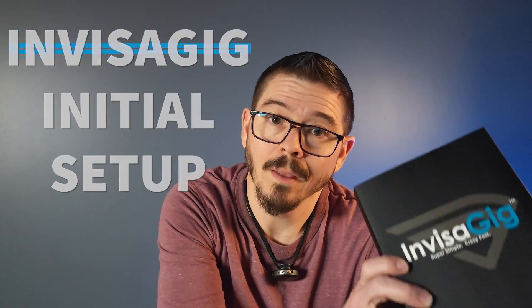So you just bought the Invisigig. You've got it in your hands. Now you really want to know, what do I do with it? I'm going to help you get it put together and ready to start setting up so that you can get online super simple, crazy fast.